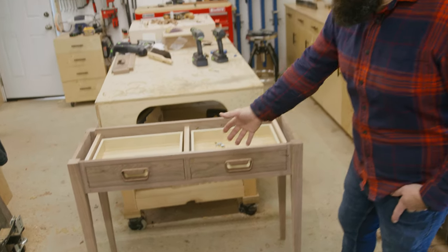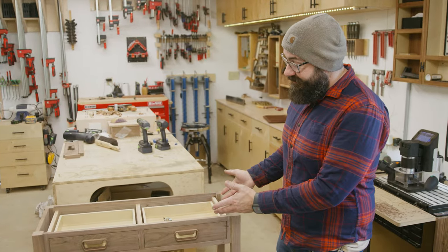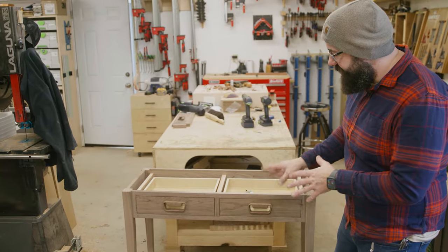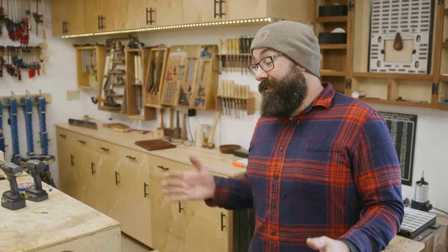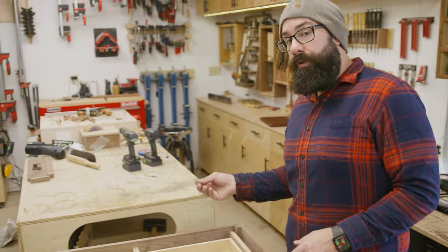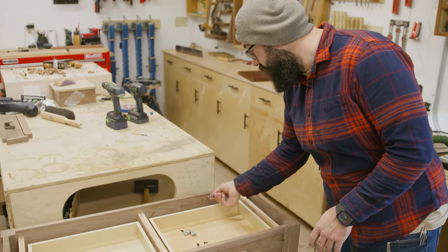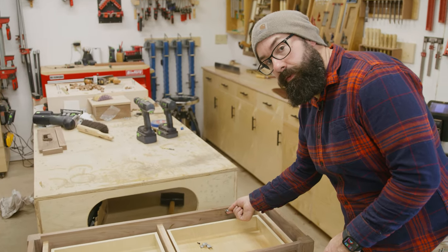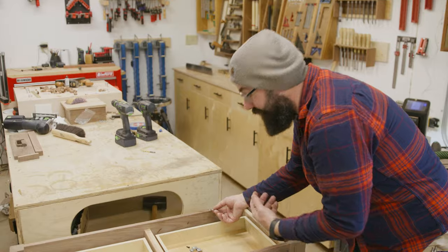The drawer boxes are all in. When all that stuff's put together, this is looking really great — I'm really happy with this. I spent a lot of time on the reveal around the drawer fronts to make sure everything was dialed and nice and clean. The next step is to get the top attached and to get all the finish on. To attach the top, I've used these before on the channel — they're called Z clips. You make a little groove in the wood, the clip goes in, and the groove is big enough to allow for wood movement side to side. Then you just screw through the hole into the top.